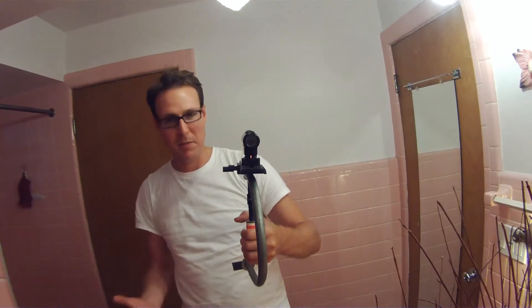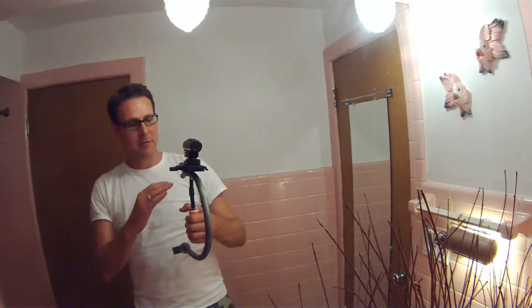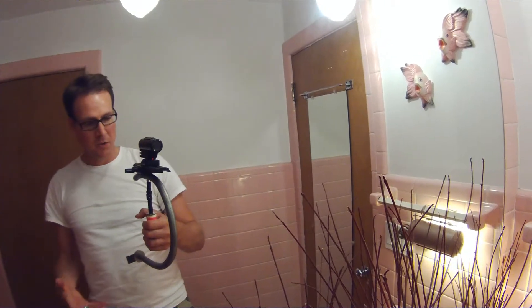Everybody on YouTube that's looking to build a homemade Steadicam knows of this guy. He came up with the idea of using a Traxxas universal joint as the gimbal. For the frame, I've seen a lot of different things used. In this case I'm using electrical conduit — pretty easy, very cheap, very durable.